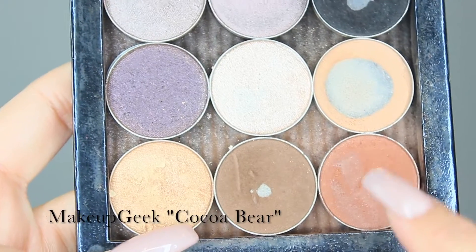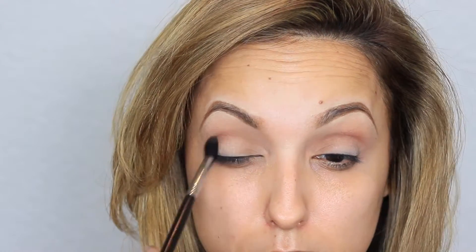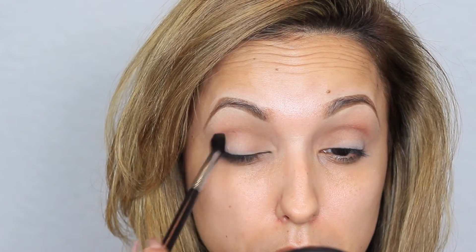Next, from the same palette I'm going to take another Makeup Geek favorite, which is Coco Bear, and apply this directly on the crease on top of Creme Brulee, making sure to blend really well. I'm using my favorite blending brush from Morphe Brushes, the M330. I love using this brush to blend out my crease colors.